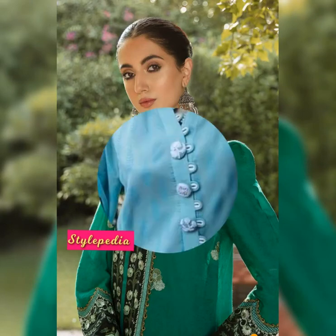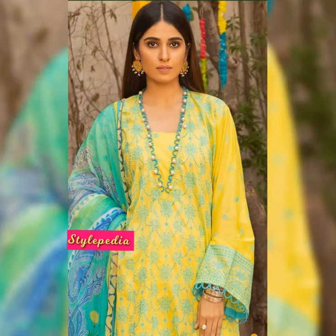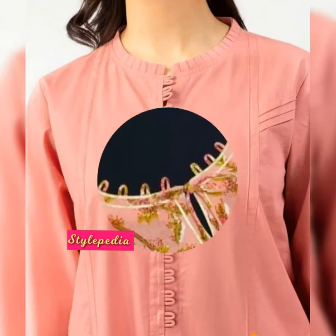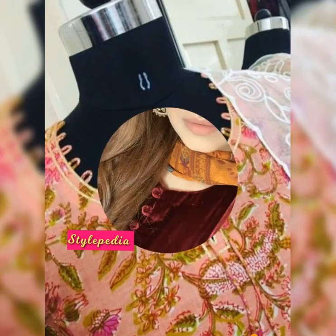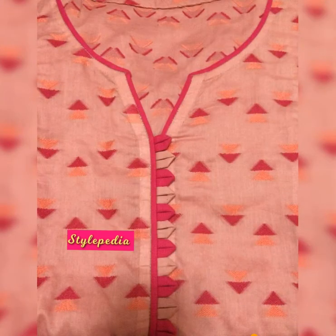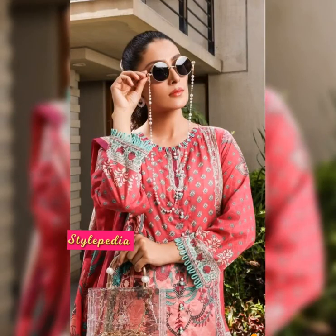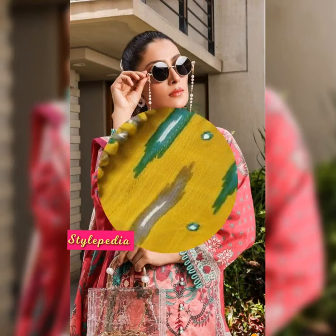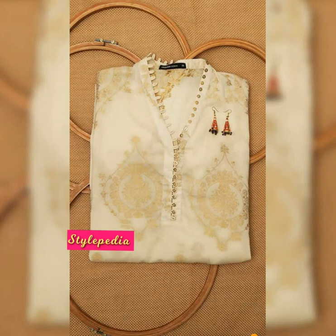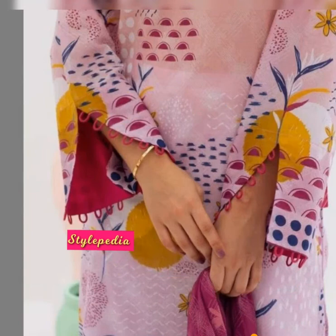Assalamu alaikum, welcome back to my channel Stylepedia. In today's video I am going to show you the most beautiful and trendy dress designing ideas with dory loops about neck sleeves and daman designs in your kurtis. Everybody loves a trendy and stylish wardrobe. Try these latest neck designs of dory loops — you can totally make these all by yourself or with your tailors. We have got some minimalistic and trendy neck designs with dory pipe-ins and dory loops.